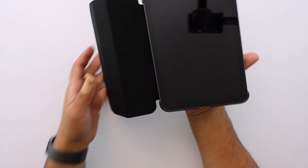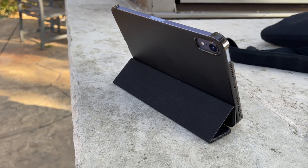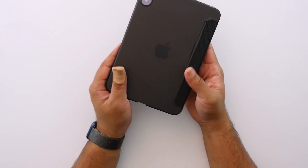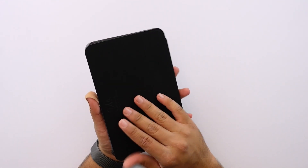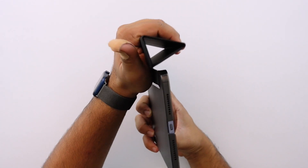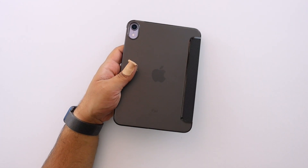Otherwise, protection-wise, design-wise, and even weight-wise, it doesn't really add a lot of bulk to the iPad mini — it feels quite compact and doesn't add too much thickness either. All in all, I do like this case. If you're looking for the Spygen Liquid Air Folio, I think it's a good bet for the iPad mini 6. Just remember the front magnet is strong but it doesn't hold itself back magnetically. The standing and typing positions are solid, and it snaps right back in place magnetically, so overall it's a good case.